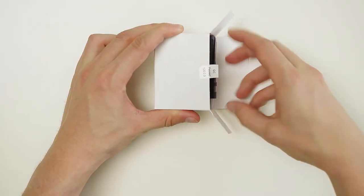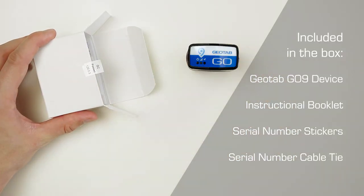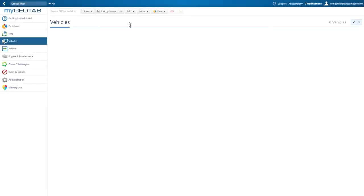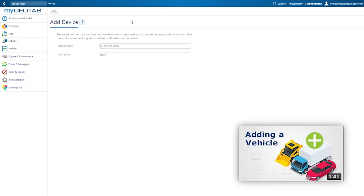In this video, we will show you how to install the Geotab Go 9 device. If you have any questions during device installation, please reach out to your authorized reseller. Begin by adding the Geotab Go device to your MyGeotab database. For information on this, please see our video, How to Add a Vehicle in MyGeotab.